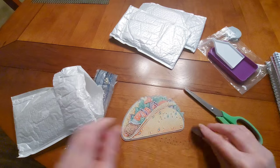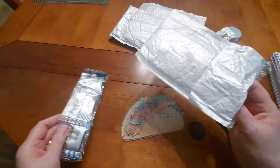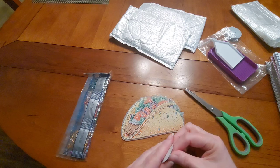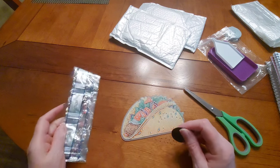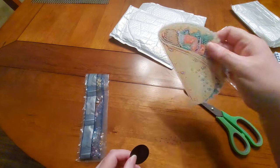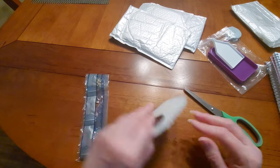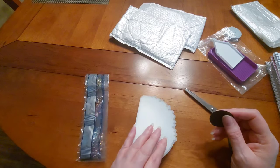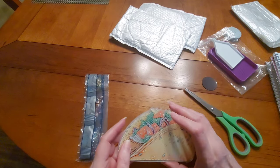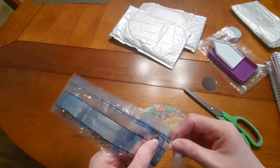I'm supposed to have two magnet sheets — do I not have two? Interesting, I only got one. I'm surprised, they've been giving us two on the other ones. I don't think it matters — it's going to go on my fridge. I've got magnetic sheet, I'll just put some on there. I can work with it! Let's take a look. I cut into the drill bag — isn't that horrible?